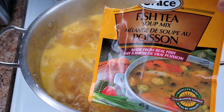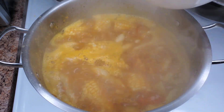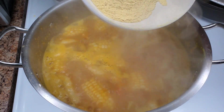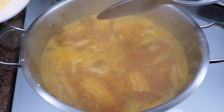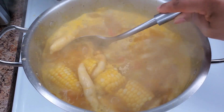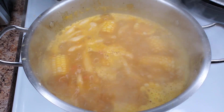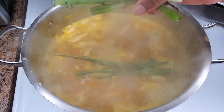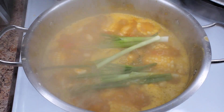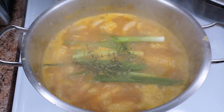Once that's cooked, add your fish tea mix — I love this, it's absolutely flavorful. I sifted the seasoning to remove the noodles because I'm not a huge fan of those, but I love the flavor, so we're just using the powder. Stir that in — if you can't find this soup mix, there are other soup mixes you can use. Now I'm going in with scallion, thyme, and some scotch bonnet pepper for beautiful flavor.